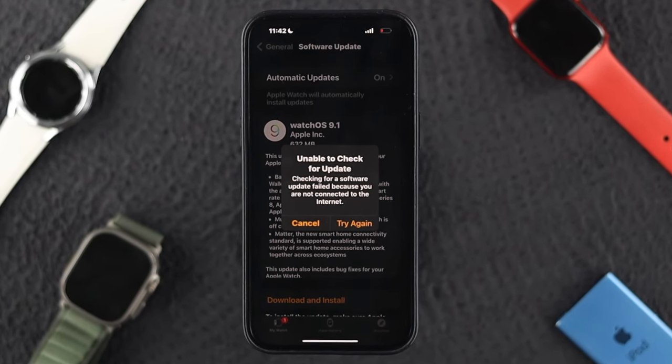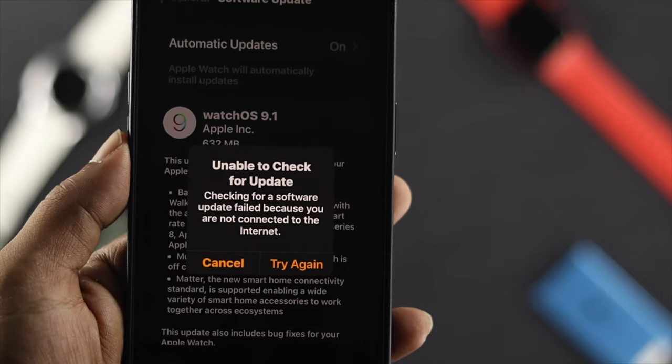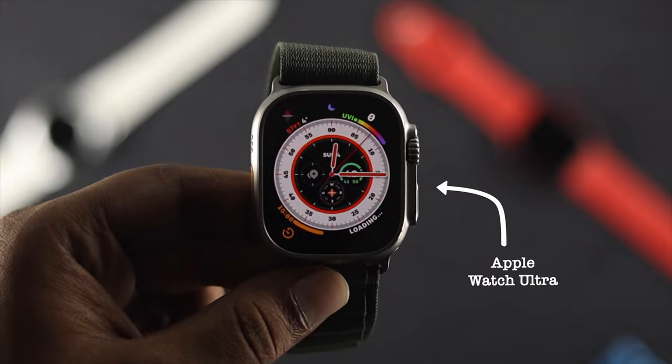Hello there, welcome back to the channel. So in today's video, let's talk about this problem called 'Unable to Check for Update' — checking for a software update failed because you're not connected to the internet on your Apple Watch Ultra.